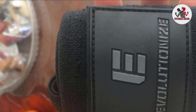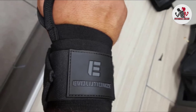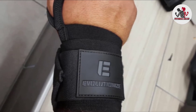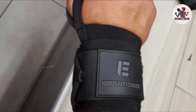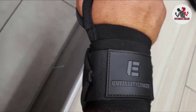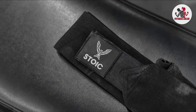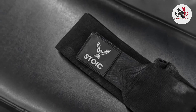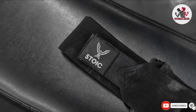Add the fact that the Stoic wraps are competition compliant and it's obvious why these are the go-to lifting straps for professional weightlifters. Whether you're breaking personal records or world records, the Stoic wraps will provide the ultimate protection and support for wonky wrists. Our guide to the best weightlifting gloves features some great products that will help you protect your hands while lifting.